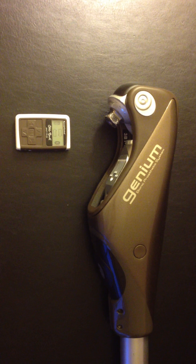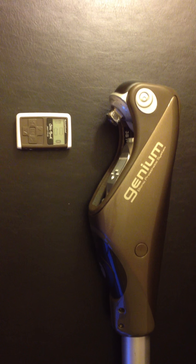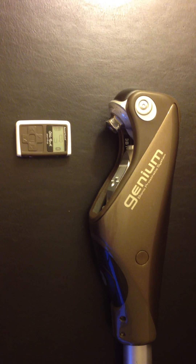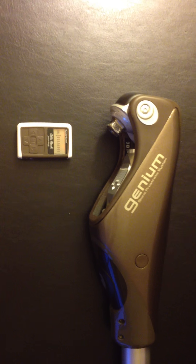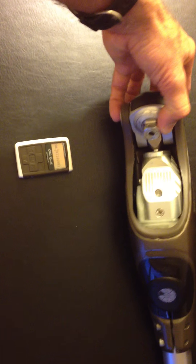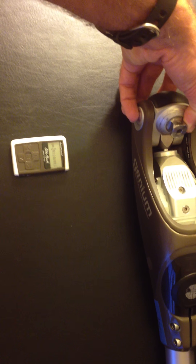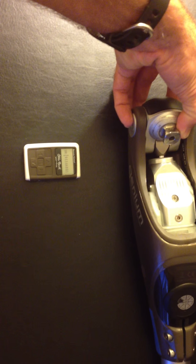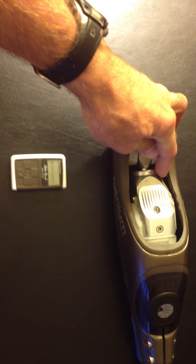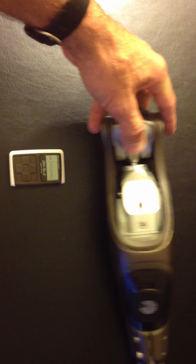You'll see an icon indicating that the file is being sent from the knee to the remote, and the serial number for this knee pops up. It's important to make sure that the serial number on the knee matches the serial number shown on the remote. The serial number is located on the interior part of the knee frame, right next to the hydraulic unit.